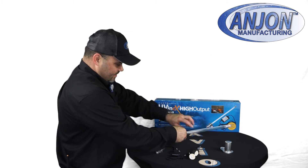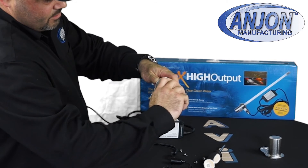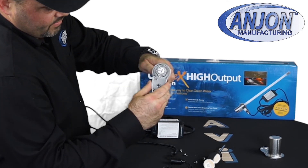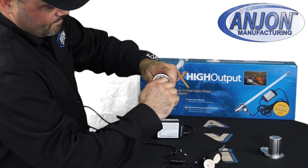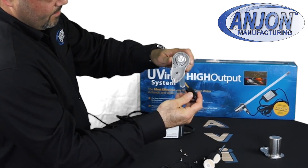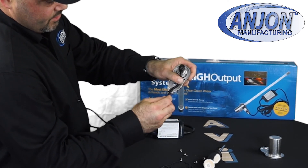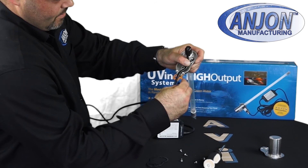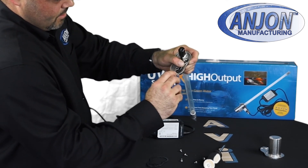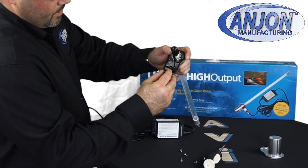So let's put it back together here. Insert your bulb, tighten your friction washer down. Make sure that these pins are squared up, plug it in, and make sure it is secured and plugged in securely. Then put your gasket on — put that one on first, then put your gasket on.